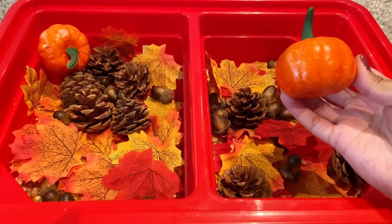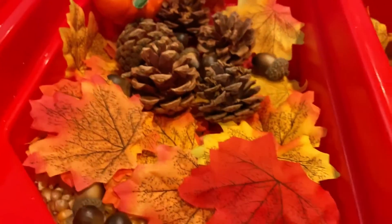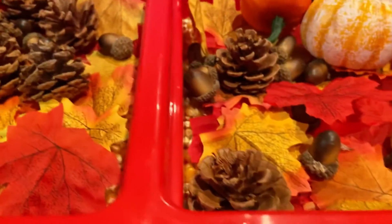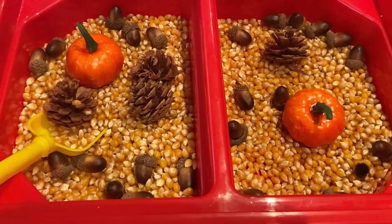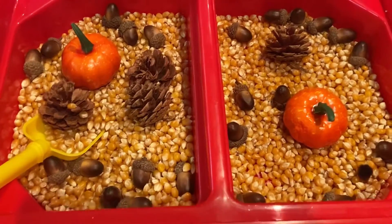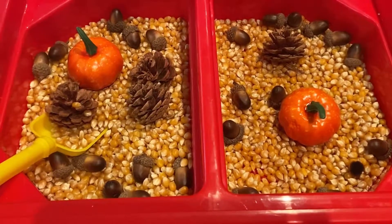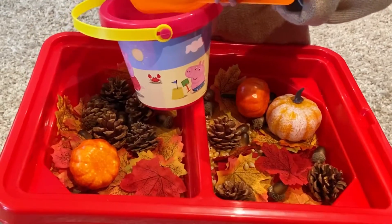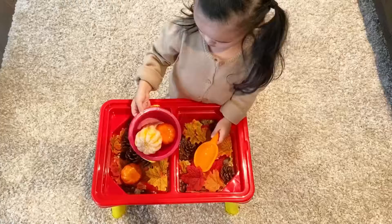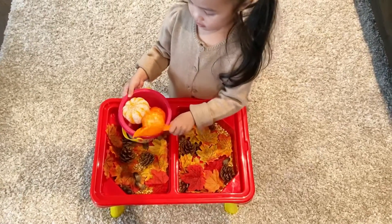Adding in pine cones is also another great addition to the sensory bin. We also got a few mini pumpkins to add in as well, just to give off more fall vibes. As you can see, it helps little ones explore and develop sensory play, fine motor skills, and encourages imaginary play. Kara had fun just scooping out items with her shovel and pail and would play for hours.